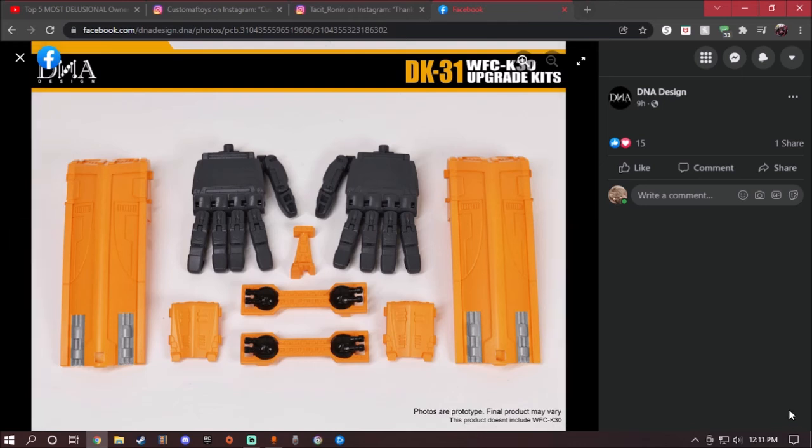That's pretty much it for this upgrade kit — it's mainly gap fillers and new articulated hands, which is pretty cool. What do you guys think of this DNA design release? I may want to get it, but I don't have the Ark yet. The upgrade I'm really trying to get is the Studio Series Devastator. Anyway, have fun, stay safe, and I'm out.